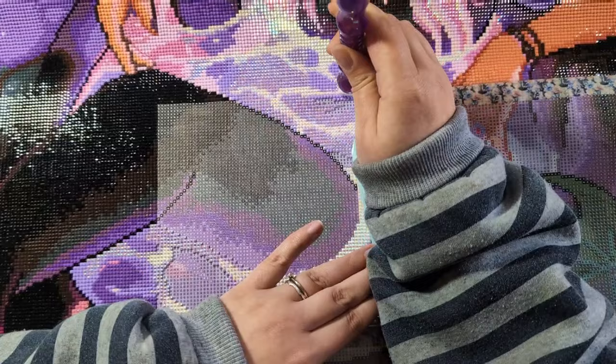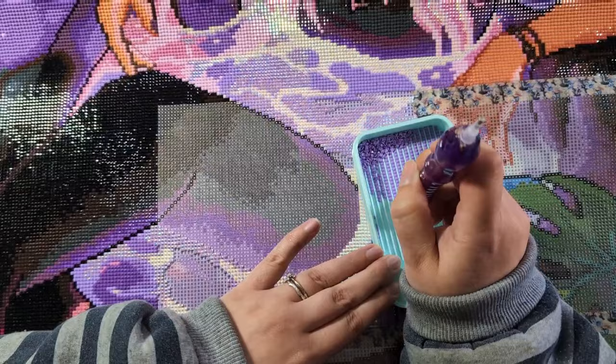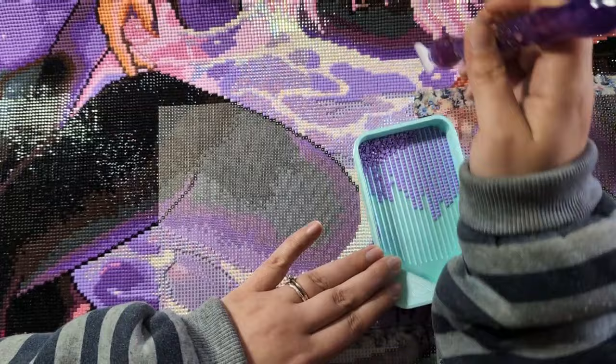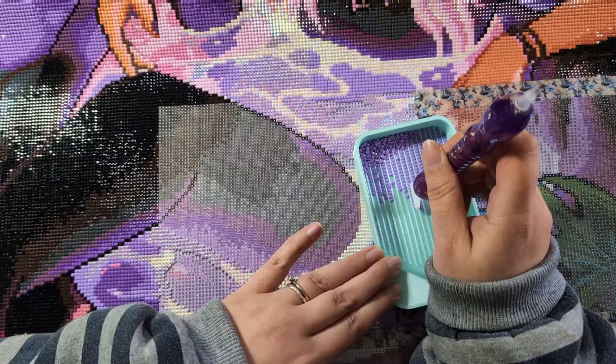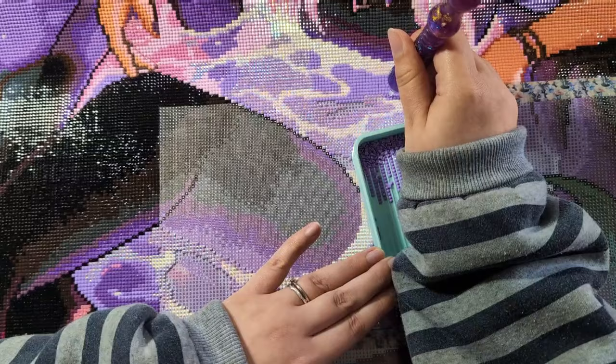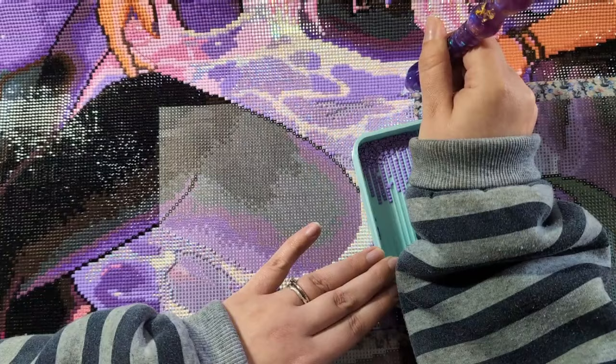I'd love to continue making art into diamond paintings in the future with Enablers Outpost, but that only happens if people purchase and show support. I never really thought about turning my own art into a diamond painting — maybe a custom one — but when they approached me and said they liked the picture I made and wanted to turn it into a diamond painting, the process was very easy for me. I have another one in mind, though I don't know if it's too moody. We'll see.